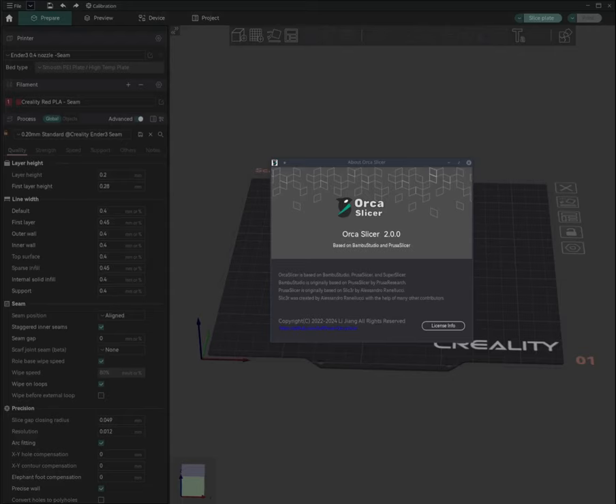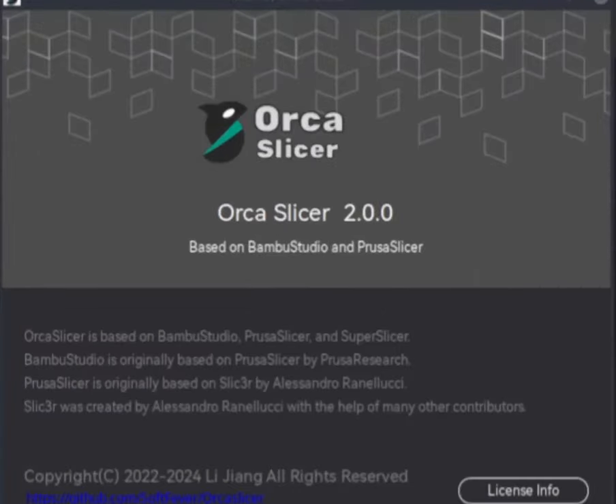This is a follow-up on my previous video on knowing your seam setting. Hi, Remy here. In this video we shall understand the different parameters available with scarf joints. During my test I didn't find any issues with scarf joints — having said that, it is still in beta mode. As of recording this video I am using the latest version of Orca Slicer, version 2.0.0.